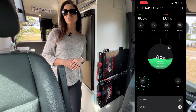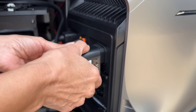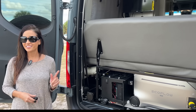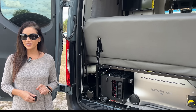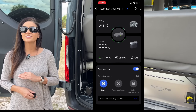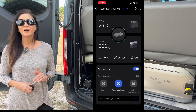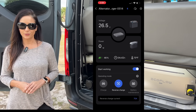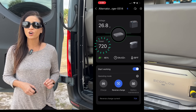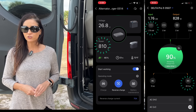The alternator charger sends the power into the Delta Pro via the battery expansion port. Using the EcoFlow app, I can reverse the power flow — this is a game changer. While the Delta Pro 3 is being charged by shore power, it can simultaneously charge the 25.6 volt battery system through the same alternator charger.